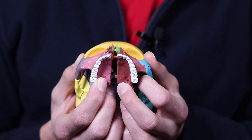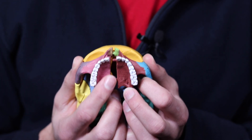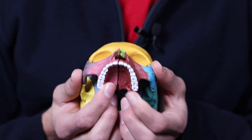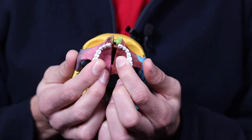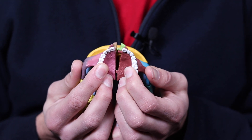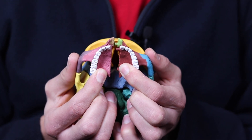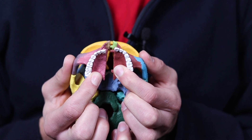I should also add that MSE is known for creating a very parallel split of the suture, whereas other MARPE devices are known for creating more of a Pac-Man type split, which is more open up front and not so much open in the back. But MSE — especially the type 2 — is known for that really parallel split where there's as much expansion at the back of the maxilla as there is at the front.